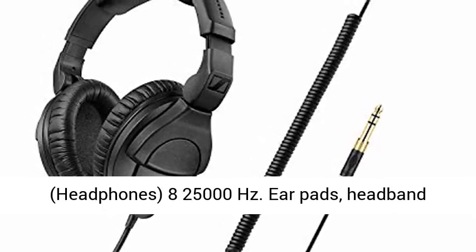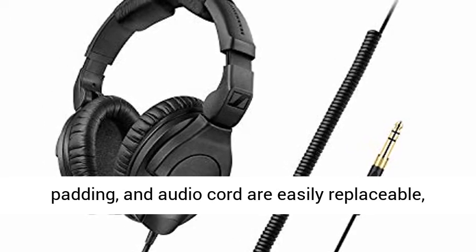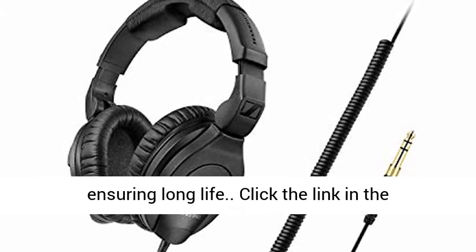Frequency response of the headphones: 8 to 25,000 Hertz. Earpads, headband padding, and audio cord are easily replaceable, ensuring long life.